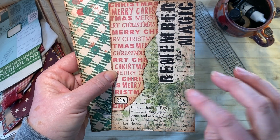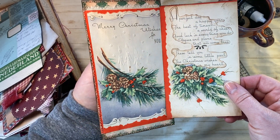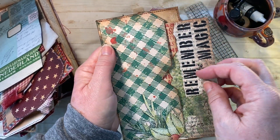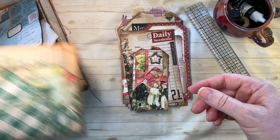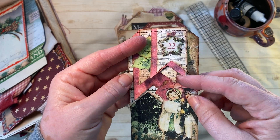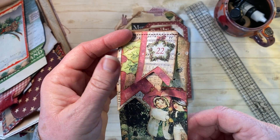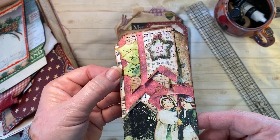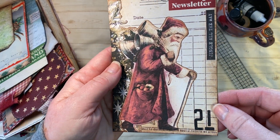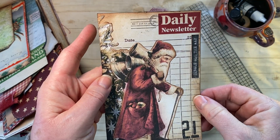This is the twentieth — I stenciled 'Remember the Magic' and used some 49th and Market rub-ons. Here is the other half of that Christmas card. I love going through my own stash — I pulled out all of my Christmas cards and incorporated them. I made the little banners lift up to look like a 3D effect. Day twenty-one — I used the Saint Nick and the tree on a leftover scrap of Elizabeth Craft paper.